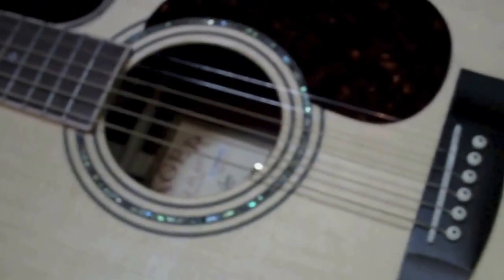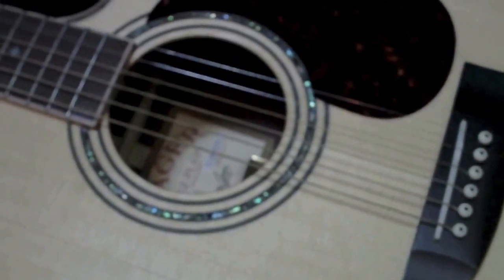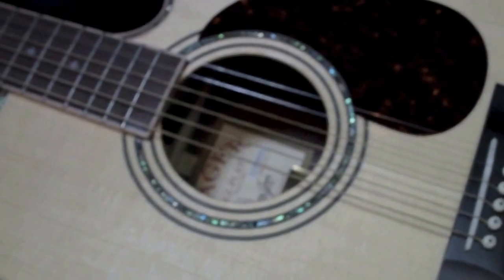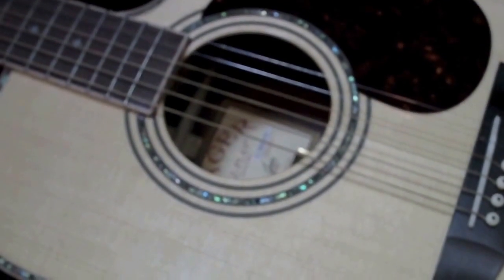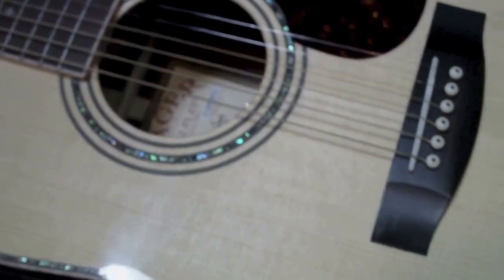Playability on this thing is awesome. It plays better than my Martin, by far, and I've had my Martin set up by one of the top luthiers here in Minnesota. I'm truly amazed. Honestly, I had plans of sending it back — I didn't believe the hype. I know there are lots of reviews and testimonials online, but they almost sound a little fake. I gave it a shot for myself. I'm going to keep this one.